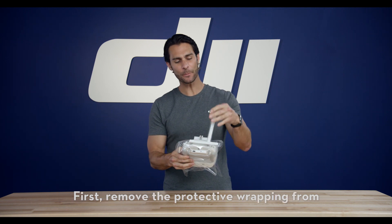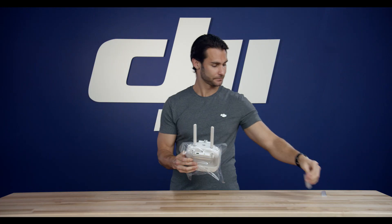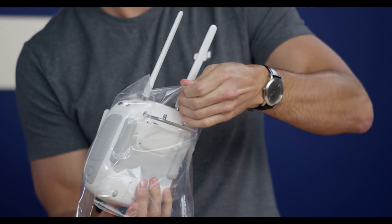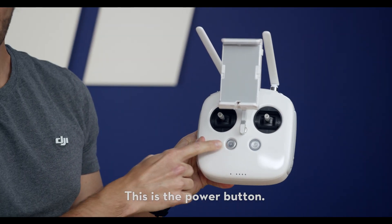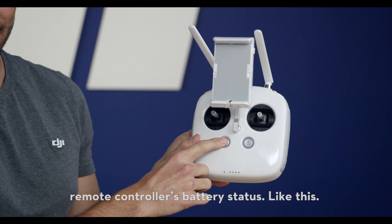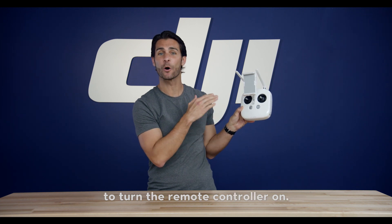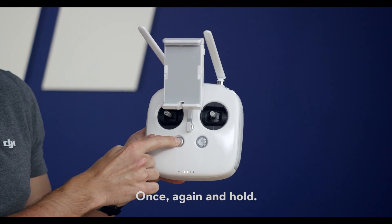First, remove the protective wrapping from the remote controller and the antennas. This is the power button. Press the power button once to check your remote controller's battery status. Then press again and hold to turn the remote controller on.